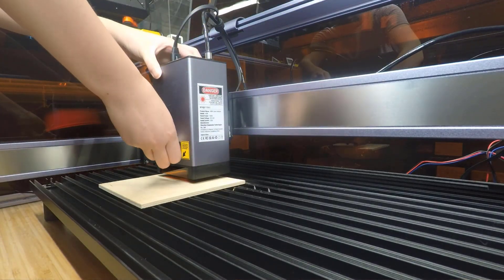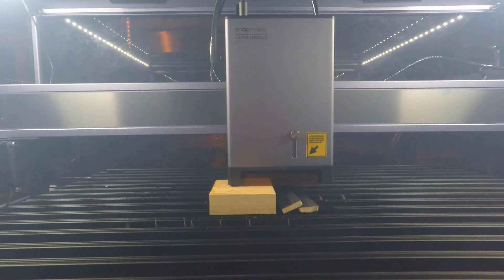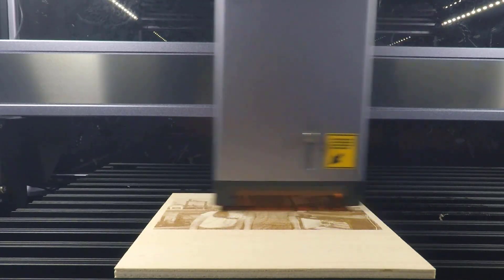The laser module for my testing machine is a 40W one. When cutting, you can use it at full power, and when engraving, you can set it to half power to get a smaller laser dot for better detail.